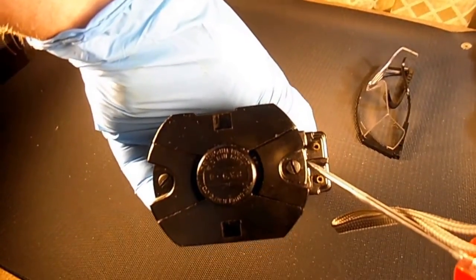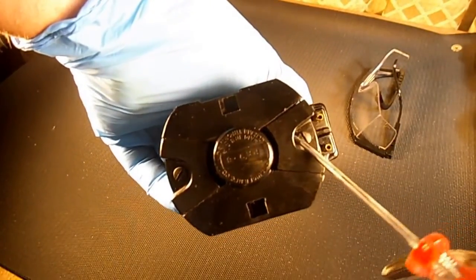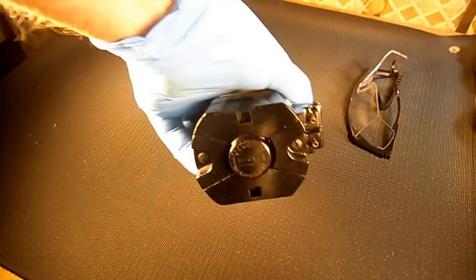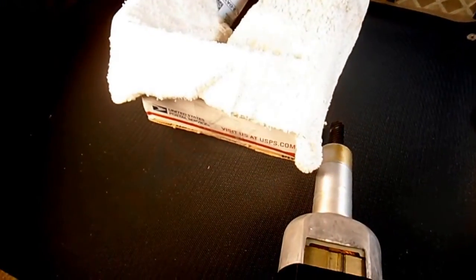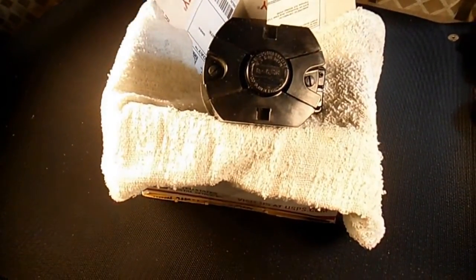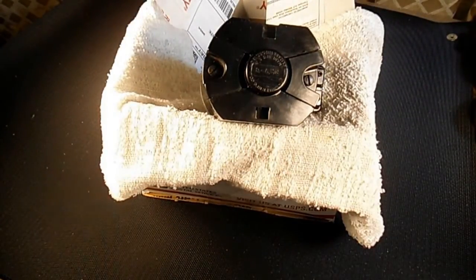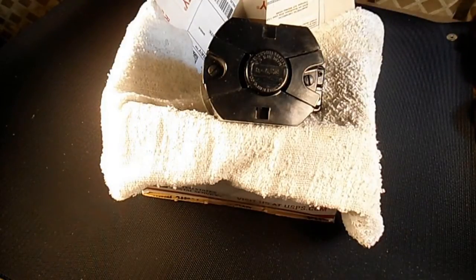I'm going to set this up on a little box I rigged up here so I don't have to hold it while I work. I've got my safety glasses on. This is just the shipping box it came in, so I can kind of rig it up and get a pretty good shot at it.